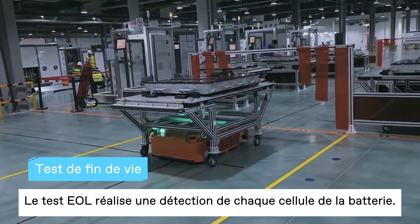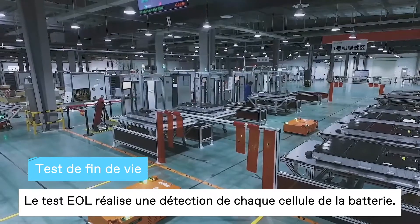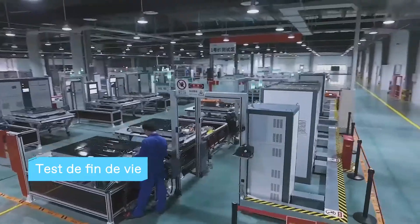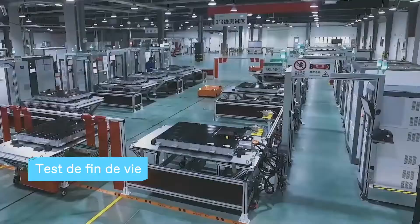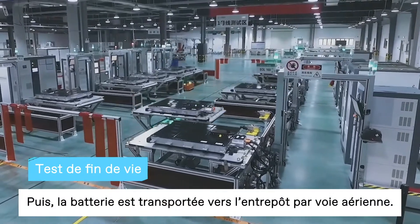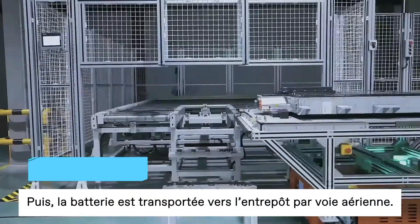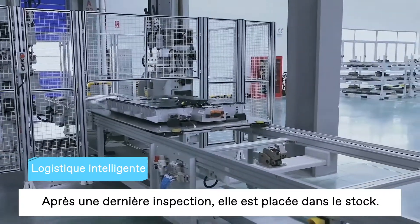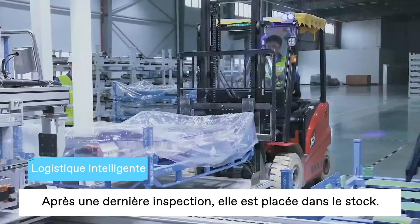The EOL offline test performs static and dynamic detection on the state of each cell in the battery pack. Next, the automotive battery is transported to the warehouse through the air logistics line. Then, after a final visual inspection, it's packaged into storage.